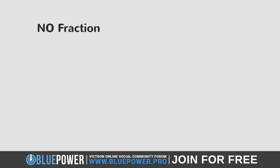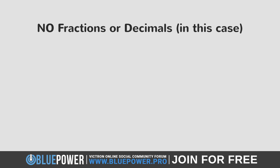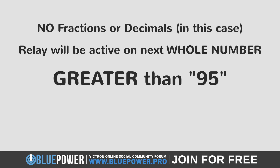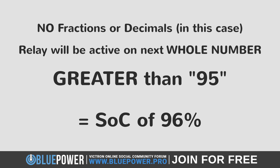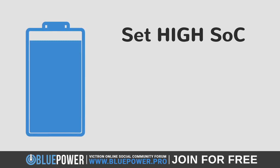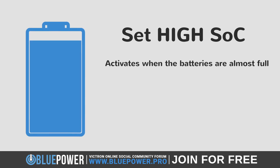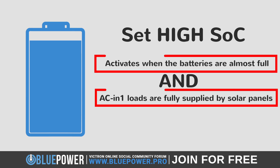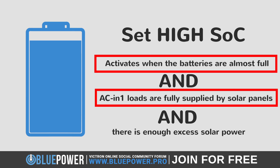Please note that the MultiPlus 2 doesn't work in fractions or decimals in this case. Therefore, the Relay will only be active once it reaches a whole number above 95, which in this configuration will be a state of charge of 96 percent. We have set a really high state of charge in order to make sure that this only activates when the batteries are almost full and your AC out 1 loads are first being fully supplied by your solar panels. When both these conditions are met and there is enough excess solar power, it will divert the rest to the connected AC out 2 loads instead of wasting them.